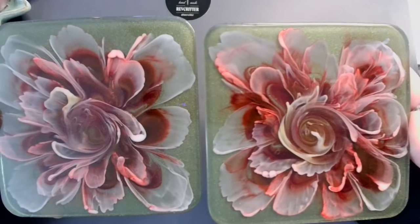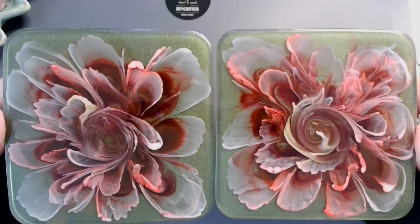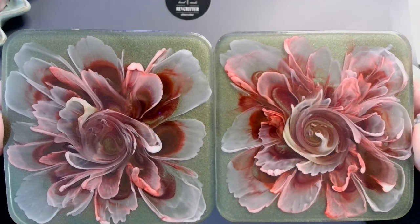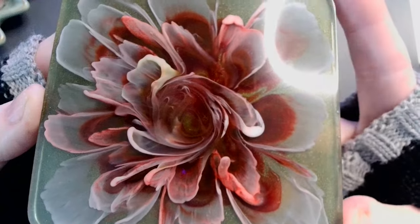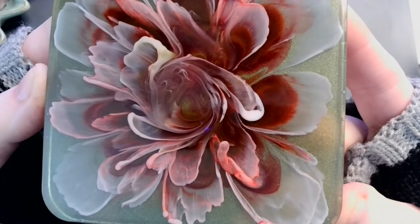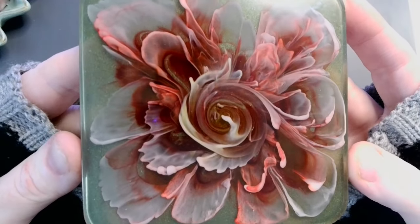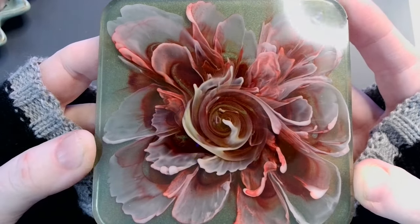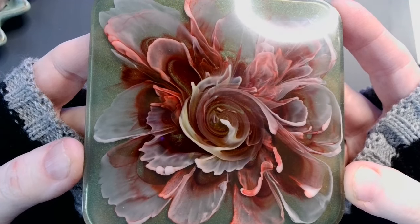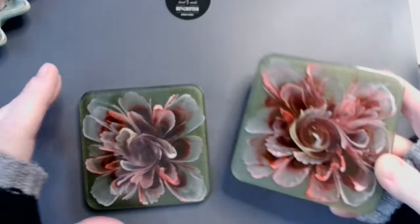Oh wow. Oh, look how gorgeous they look! I'm so pleased. Let's look at this one first — look at the dimension in that! I'm just so happy. They're so pretty. Those turned out beautifully.